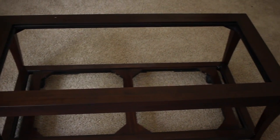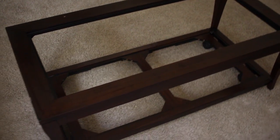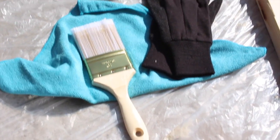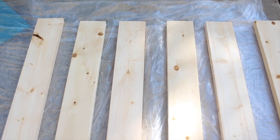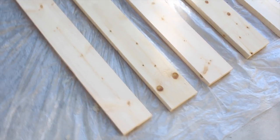I removed the glass from the top of the table and this is the frame I'm going to be working with. To get started staining the wood, I went and purchased a pair of gloves, a soft cloth, and a paintbrush — all from the Dollar Tree, so that was only three dollars for all of that.